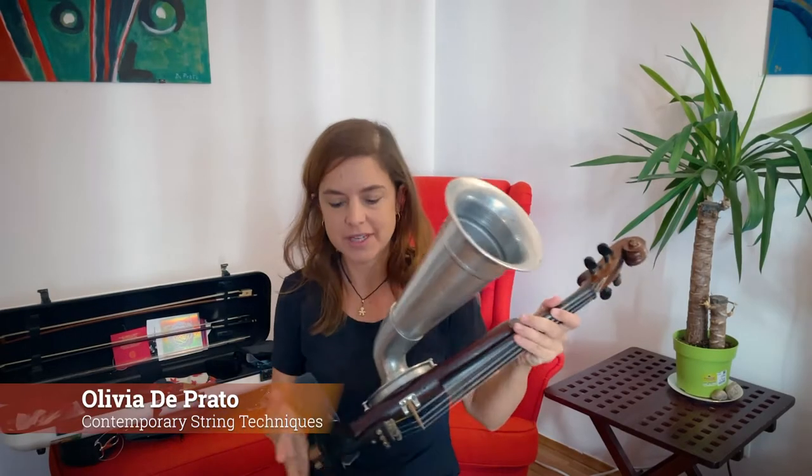Hi everyone! Today I have a different instrument to show you. This is called the Strohviolin.